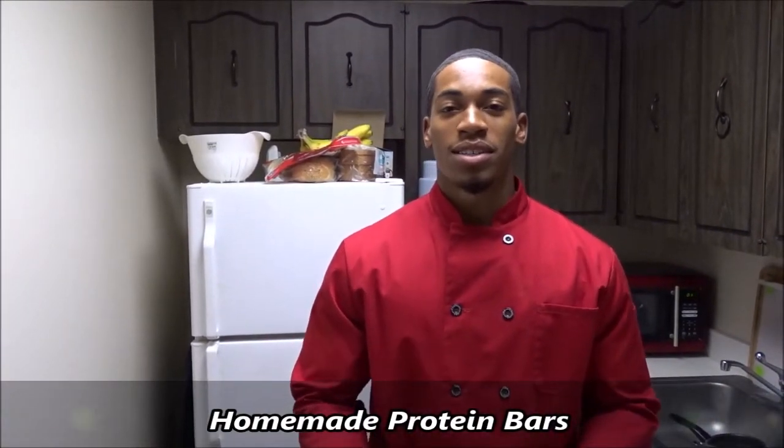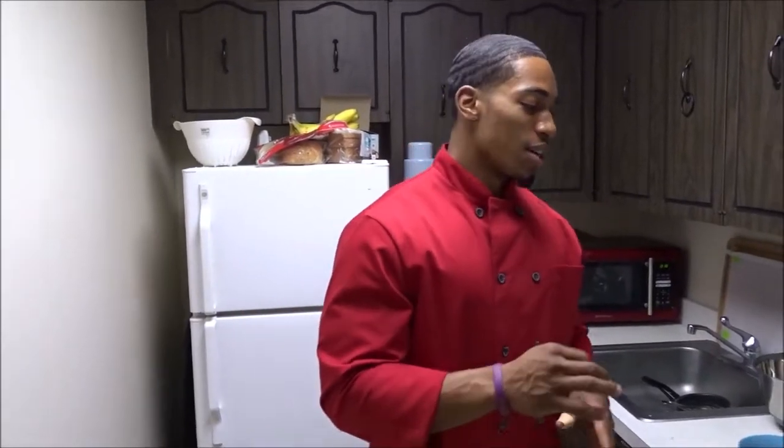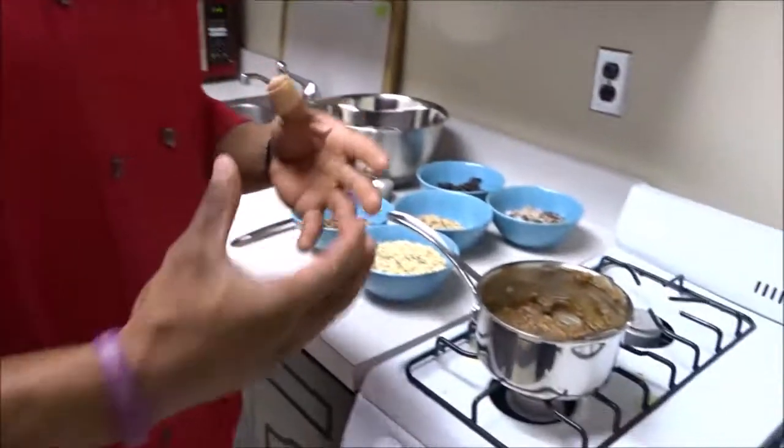Today what we'll be making is a homemade protein bar. This is not anything added with any type of supplements, protein powder, or whey protein. What we'll be doing — we've previously heated almond butter, which is our protein source, and honey.